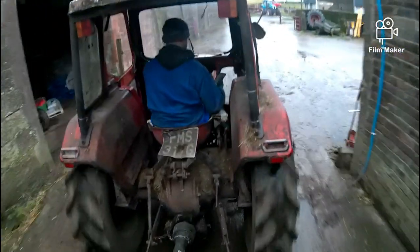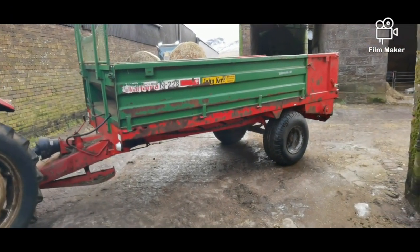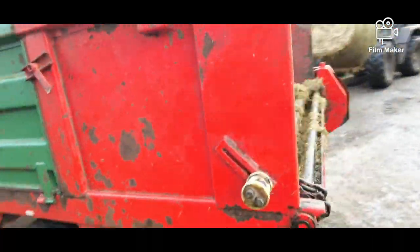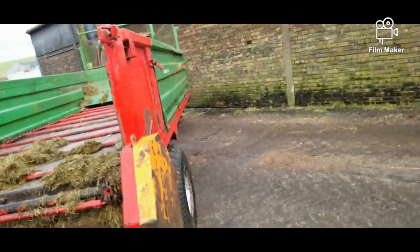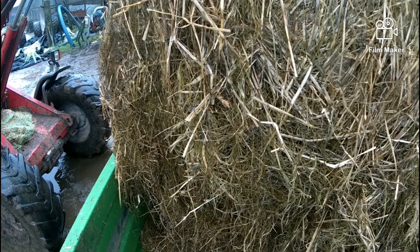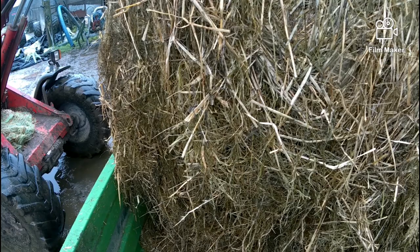Looks like a wee toy tractor from this angle. The old style dung spreader — it's got a walking floor on the back, so when you fire up the PTO it shoves the floor back and pushes all the silage or bales off. Net's off the bales now, so time to load them on the wagon.